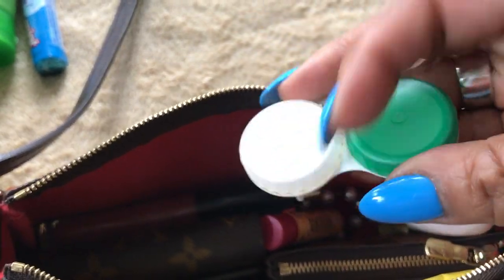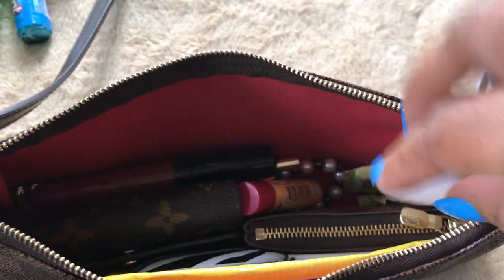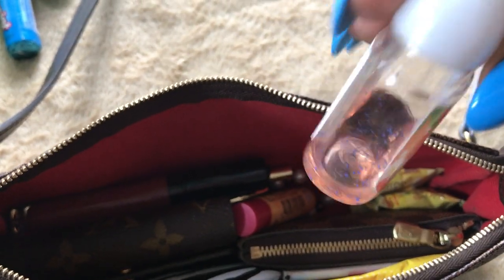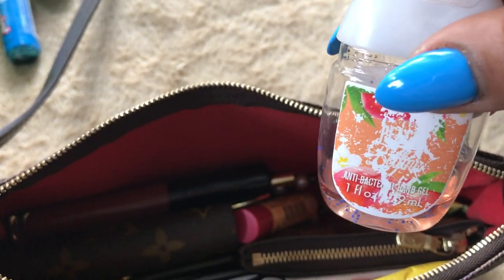I have my contact lens case because I do wear contacts, in case I need to take them out for some reason. I have some hand sanitizer — it's actually almost empty. I have lots of these; I buy them by like six to eight at a time. This scent is peach.